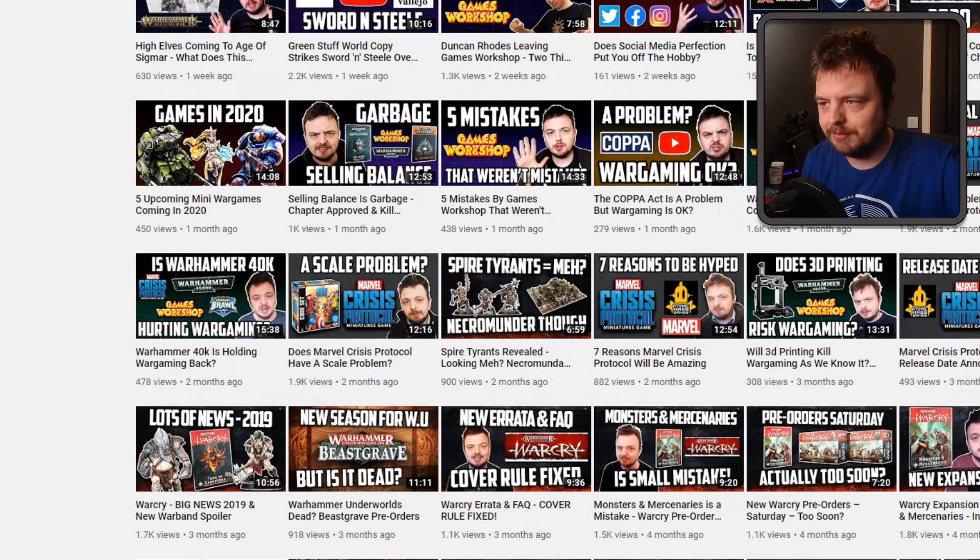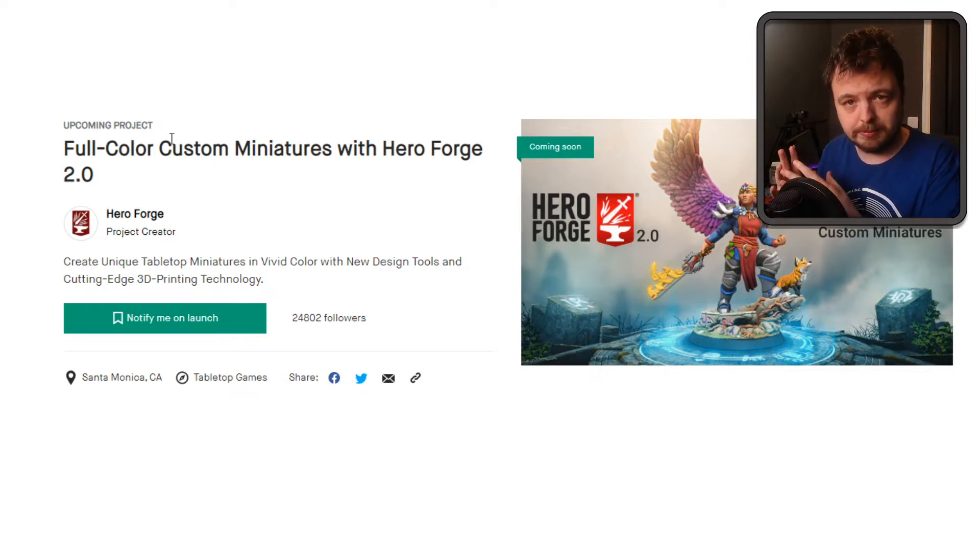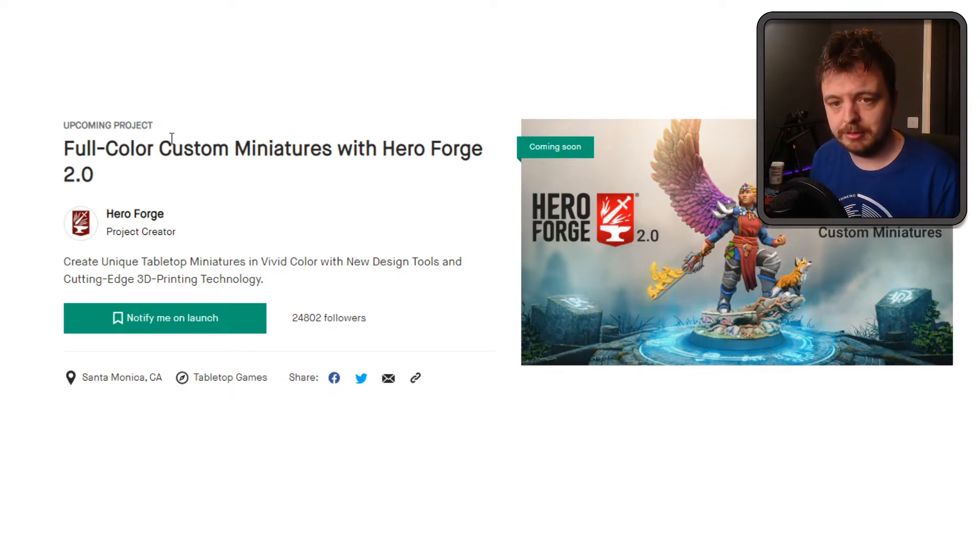I think companies like Games Workshop etc. are really going to have to react to this kind of stuff. Now I realise my face is in the way here but this is just a 3D render. So Hero Forge, for those of you who don't know, they have a website you can go on and you customise your hero, which typically is used for D&D kind of games. They'll 3D print it — you can customise the pose, what they're wearing, their face — and they'll print it for you, or you can buy the STL file and print it yourself. The cost range is maybe something like $30 to $100. There's a coming soon Kickstarter with the tagline 'full colour custom miniatures', which sounds incredible.